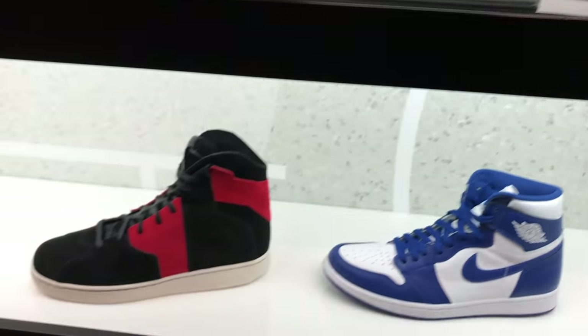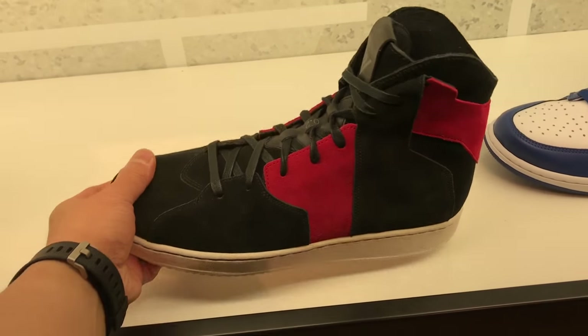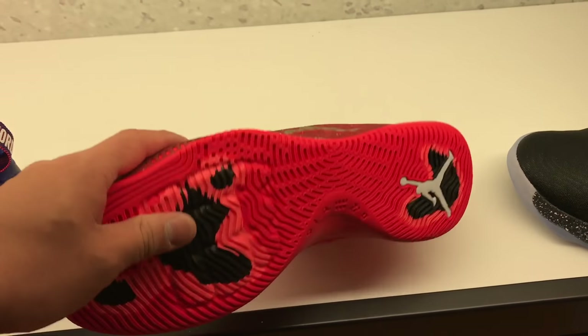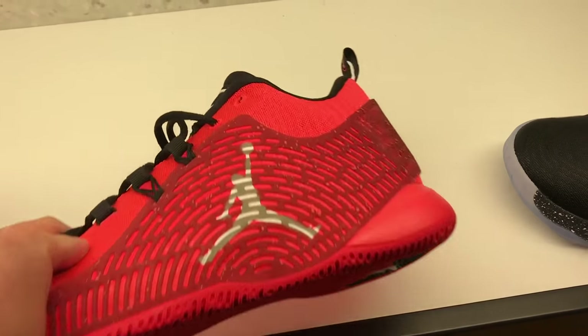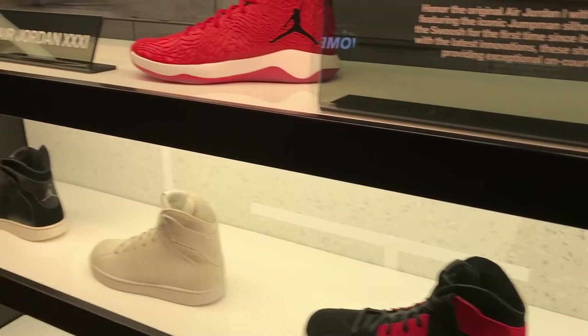I think that might actually be the same colorway I have. We got the breads — nah, these ones are obviously not the breads that people want. But they have the Westbrooks. I actually haven't seen these CP3s in hand before either, so I was just digging them and checking them out. They look okay — honestly, not one of my favorite designs.